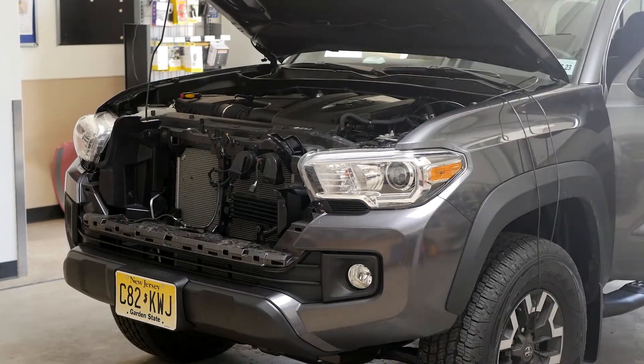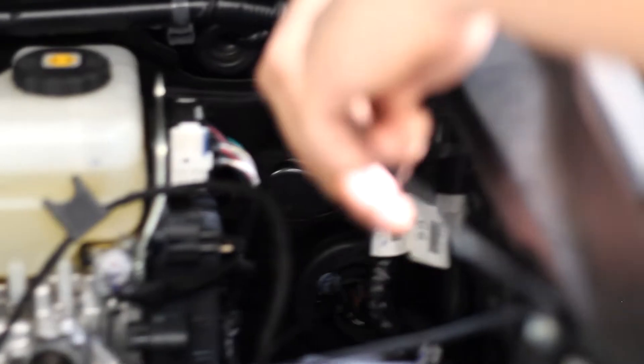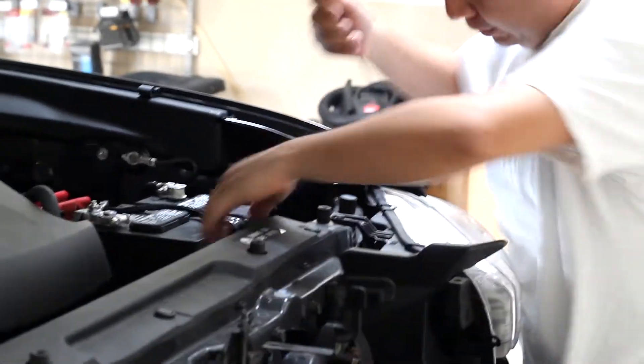Next we ran the Pathfind IR to ECU cable through the vehicle's firewall to the camera mounting location. This is the cable included with the camera that has round jacks on both ends. On the 2019 Tacoma we were able to snake this cable right through the existing wire tunnel in the firewall without any extra drilling or cutting. We zip tied this wire to the existing wiring harness running along the driver's side of the engine bay to keep everything clean and neat.